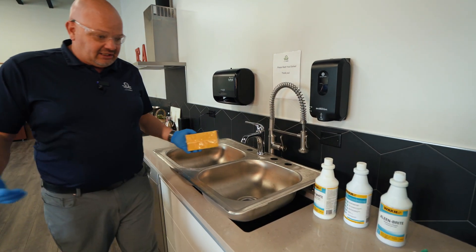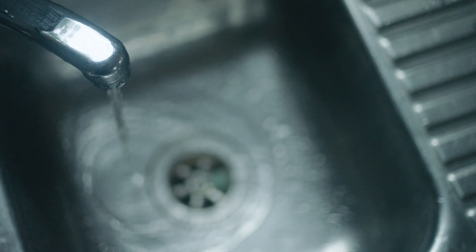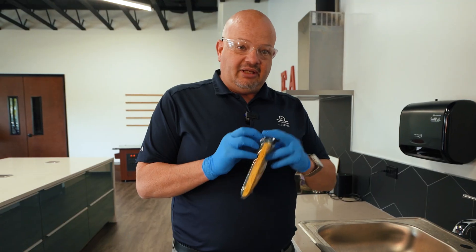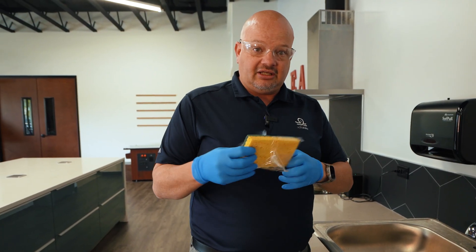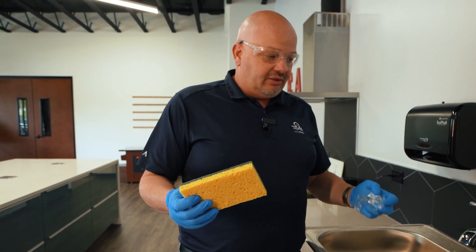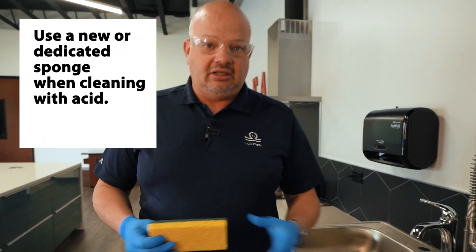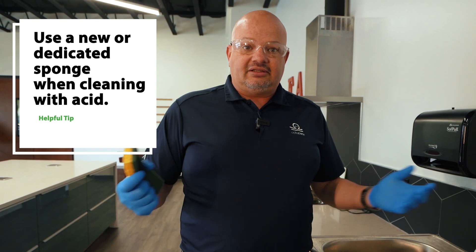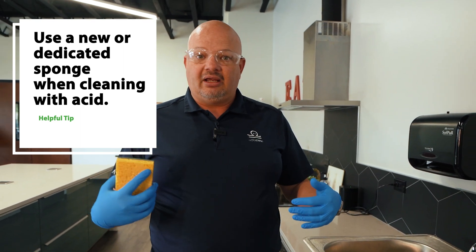These two are phosphoric acids. What am I going to need to clean with? Of course, you're going to need a water source and a sponge. I always get a brand new one out because the last thing I want to do is clean a sink with an acid that someone's going to use to clean their dishes with after lunch. We don't want acid getting into their dishes. We don't want to consume it.